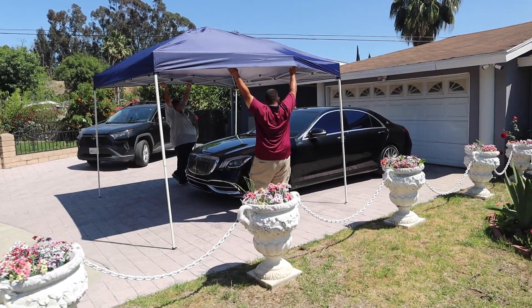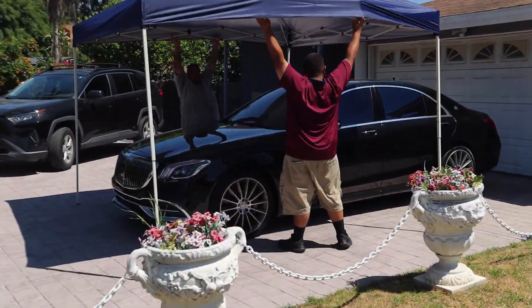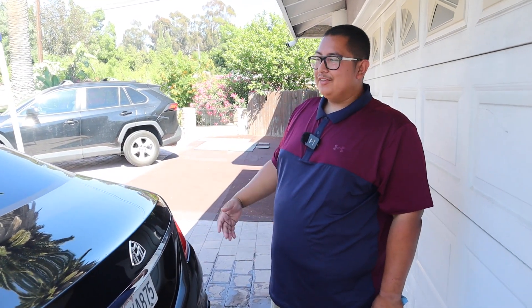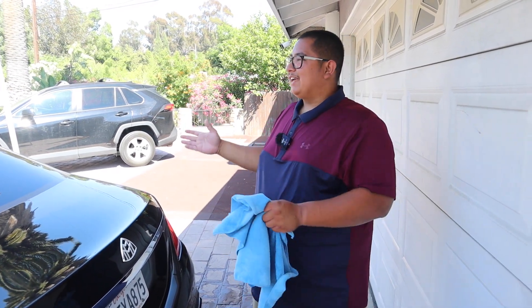Since we have the canopy over here, I'm going to do probably all the right side — pretty much everything that I have in the shade. And then once I'm finishing up, we'll probably move the canopy over a little bit so we can start working on the other side.